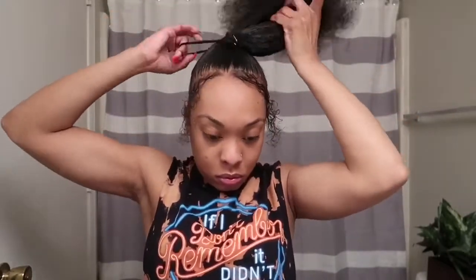Next, I'm just going to secure my ponytail with two thick hair scrunchies. These scrunchies are specifically made for girls who have thick hair, which would be me.